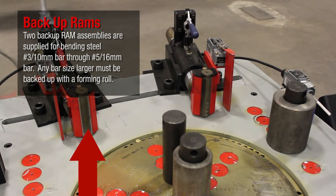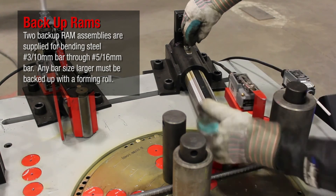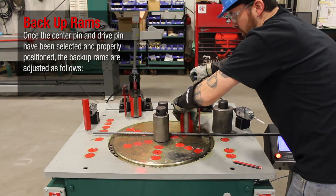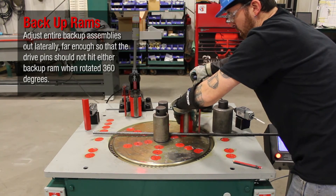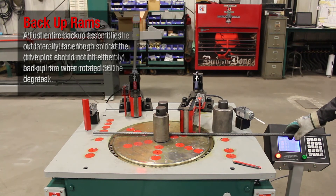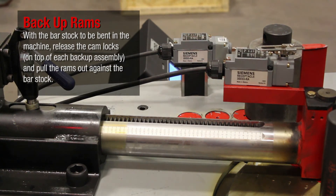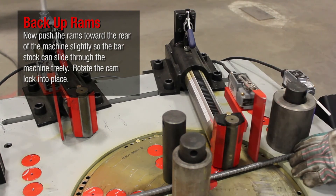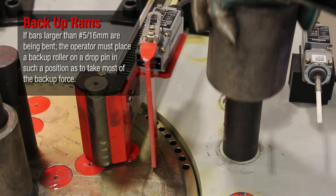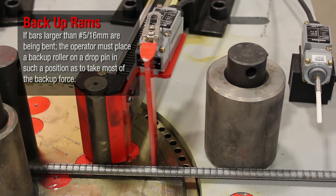Two backup RAM assemblies are supplied for bending steel number 3 (10mm) bar through number 5 (16mm) bar. Any bar size larger must be backed up with a forming roll. Once the center pin and drive pin have been selected and properly positioned, adjust the entire backup assemblies out laterally far enough so that the drive pin does not hit either backup RAM when rotated 360 degrees. With the bar stock to be bent in the machine, release the cam locks on top of each backup assembly and pull the RAMs out against the bar stock. Then push the RAMs toward the rear of the machine slightly so the bar stock can slide through freely. Rotate the cam lock into place. If bars larger than number 5 (16mm) are being bent, the operator must place a backup roller on a drop pin to take most of the backup force.